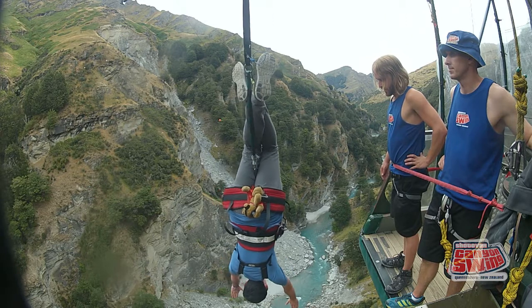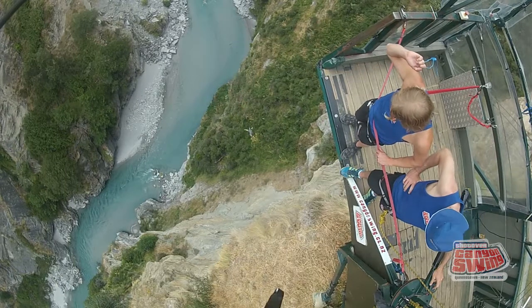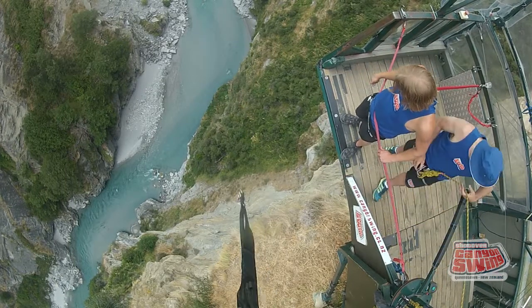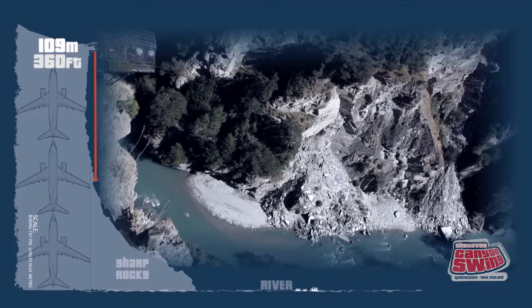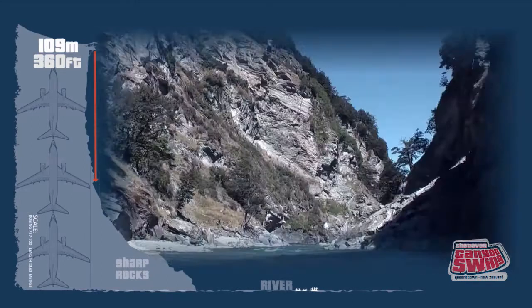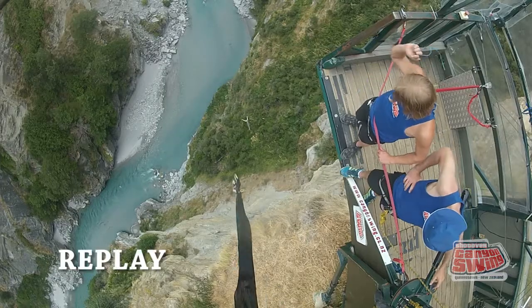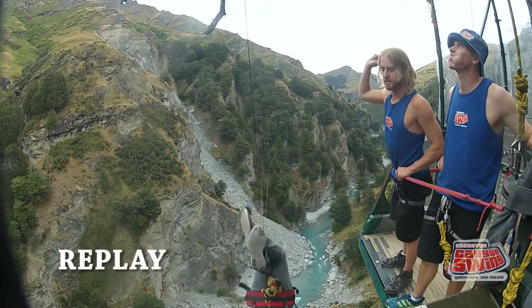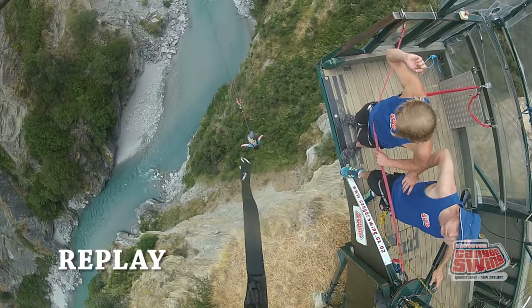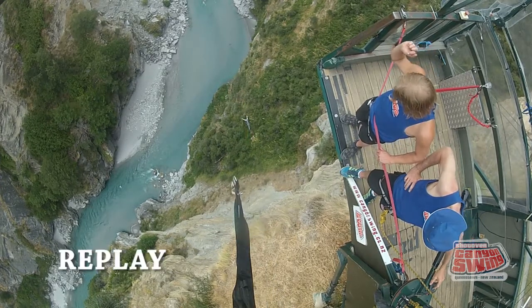So Richard, do you want a countdown? Sure, why not! All right, I'll give you a three, two, one. A three.